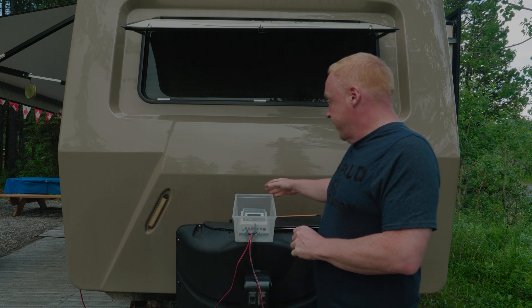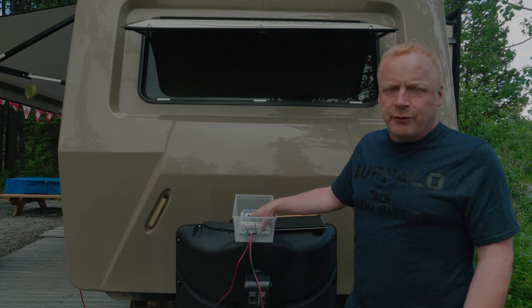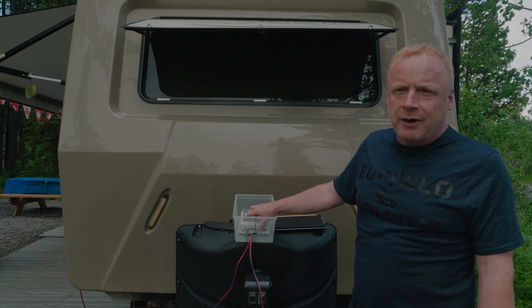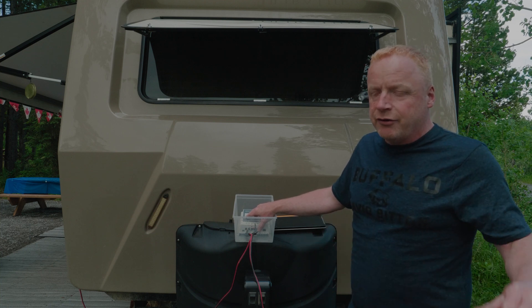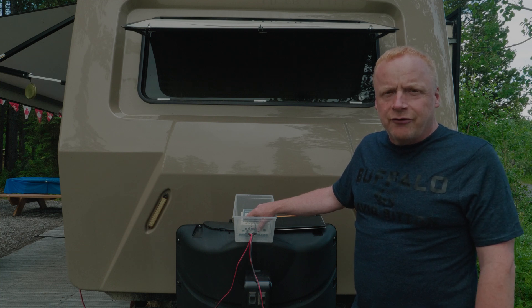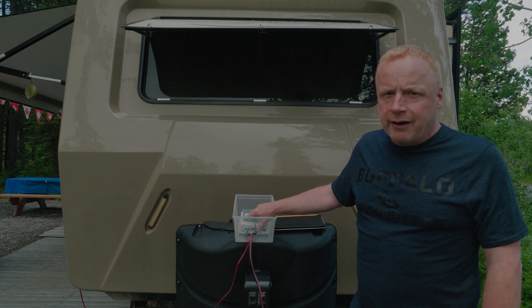To give you an idea of current output — it's a fairly overcast sky with rain clouds moving in. Right now our solar panels are pumping out 14 volts, which is low, at half an amp. Since last season we had accumulated 9 kilowatt hours, and in the last two weeks we've gone up to 17 kilowatt hours total. On a really sunny day we can generate a kilowatt hour with just these 280-watt panels.